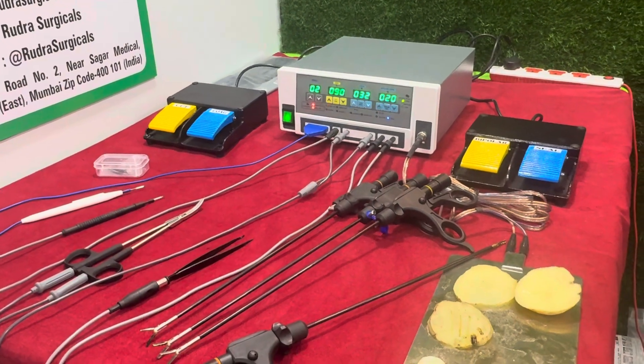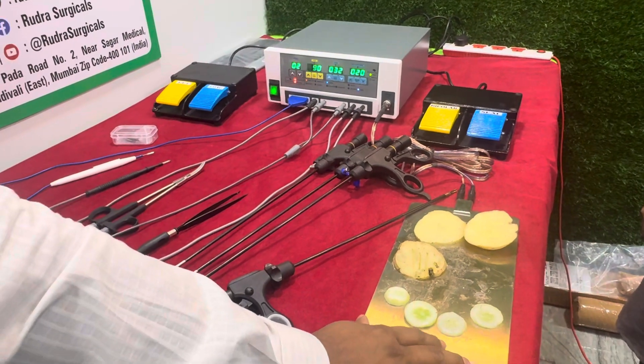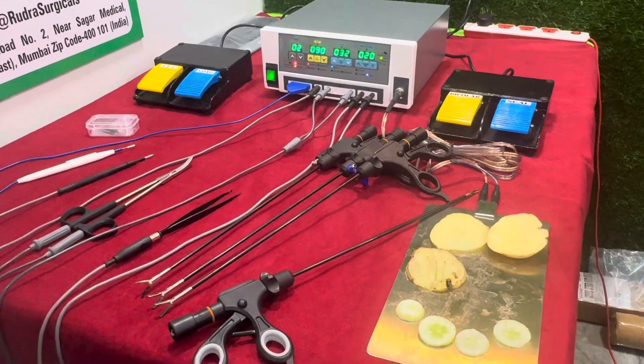This is the patient plate — a steel patient plate. Without this plate, surgery is not possible. The patient plate cable is autoclaveable.